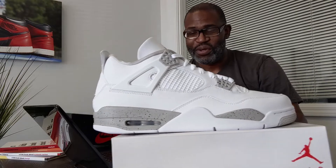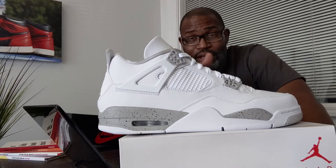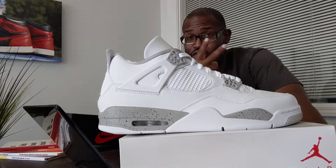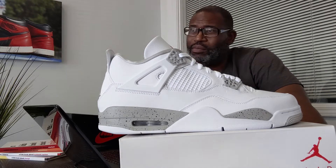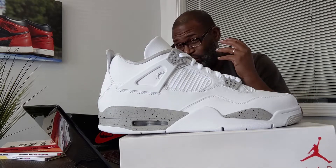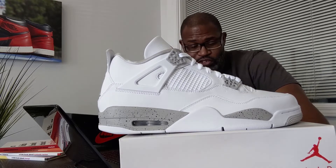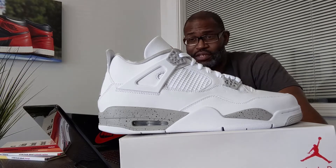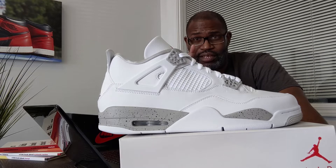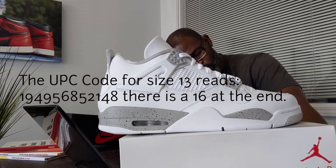I got multiple size 13s — I did the one to rock, one to stock. I love fours; the twos are my favorite, but I love fours. I'm not supposed to be buying a bunch of shoes right now but I just love this shoe, so I got two 13s. The UPC for size 13 should be exactly the same as mine with no difference.